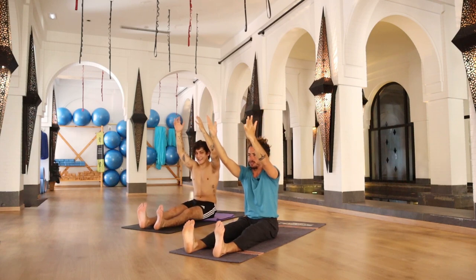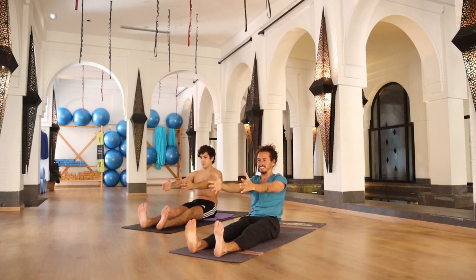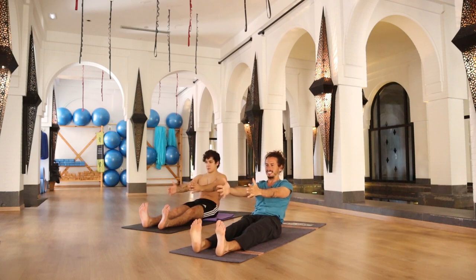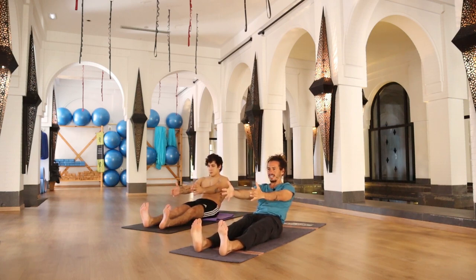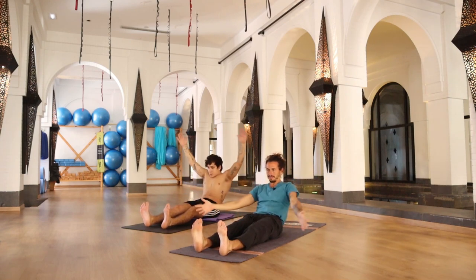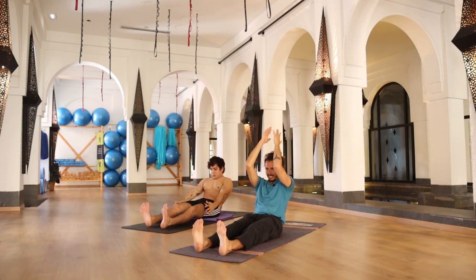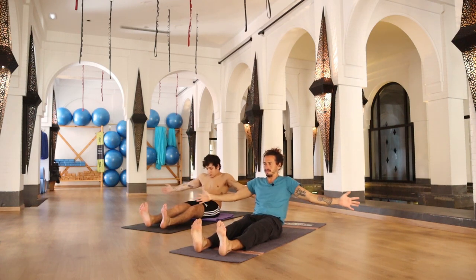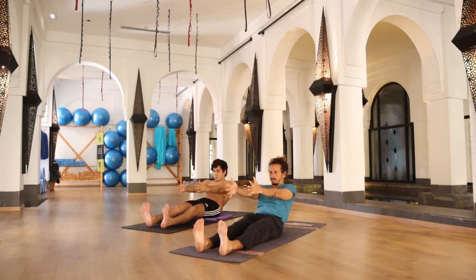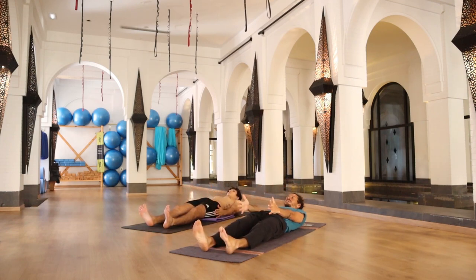Bring your arms parallel to the floor, and in a count of 10 we're going to start coming down — 10, 9, 8, 7, 6, 5. Stop where you are. Start drawing circles with your arms in one direction, then the other direction, and down — to the right and to the left. Hands back to the center, and in 5, 4, 3, 2, 1 — release down.